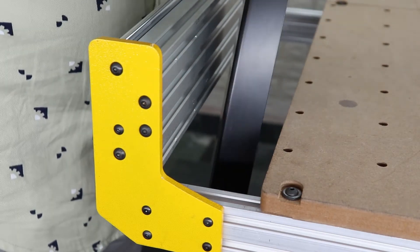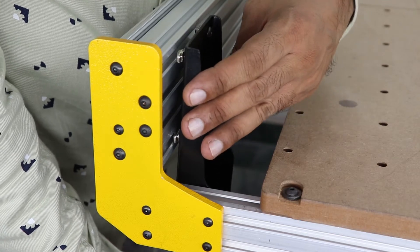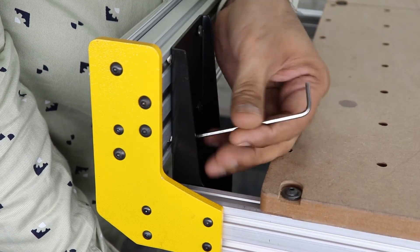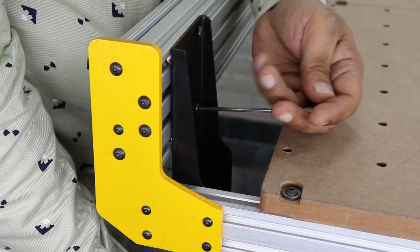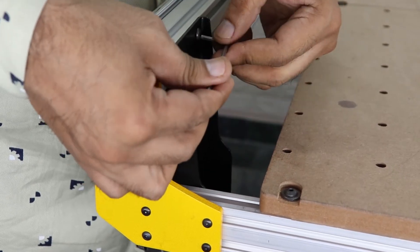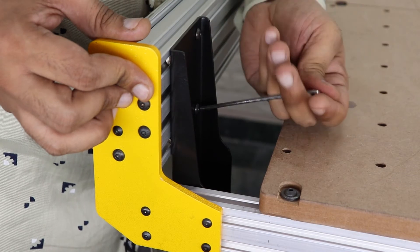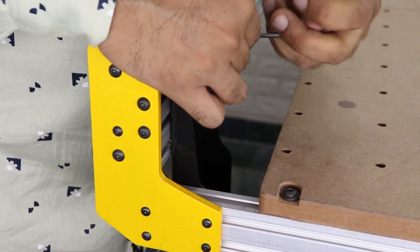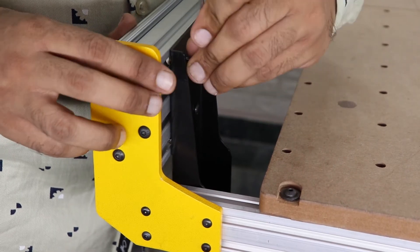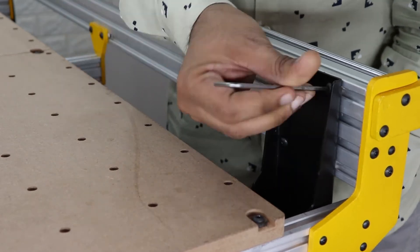Now attach the leg into the extrusion. Make sure the face of the T-nut will be parallel with the face of the extrusion, otherwise the T-nut will not go into the extrusion slot. Now try to place the leg T-nut into the extrusion slot. If the T-nut is not going inside the extrusion slot, adjust the T-nut a little bit and try again. Tighten down all four bolts. Repeat the previous steps for all three remaining legs.